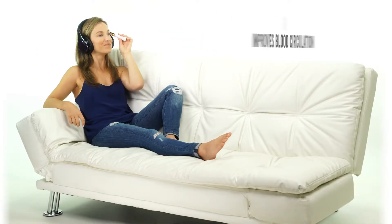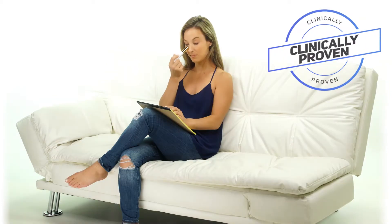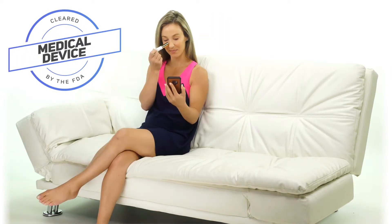Cleared as a medical device by the FDA, Derma Eyelift is clinically proven to be 100% safe for use, is dermatologist recommended, and backed with a lifetime warranty.